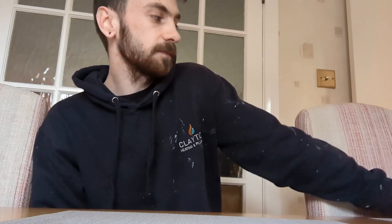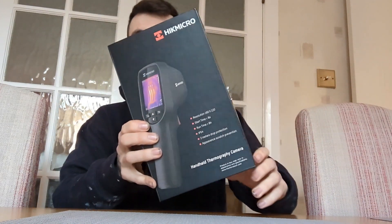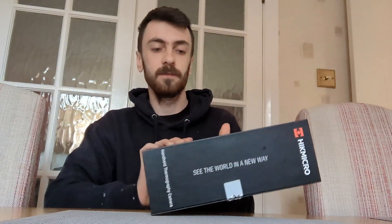Hey guys, as you can see from the title, this isn't a normal video. I'm doing a review and unboxing on a tool that you'll definitely need being a heating engineer. I've been using this for the past couple of weeks just to get a feel of it, because I don't want to give a review on something that isn't good. I wanted to test it out and work through any bugs if there were any.